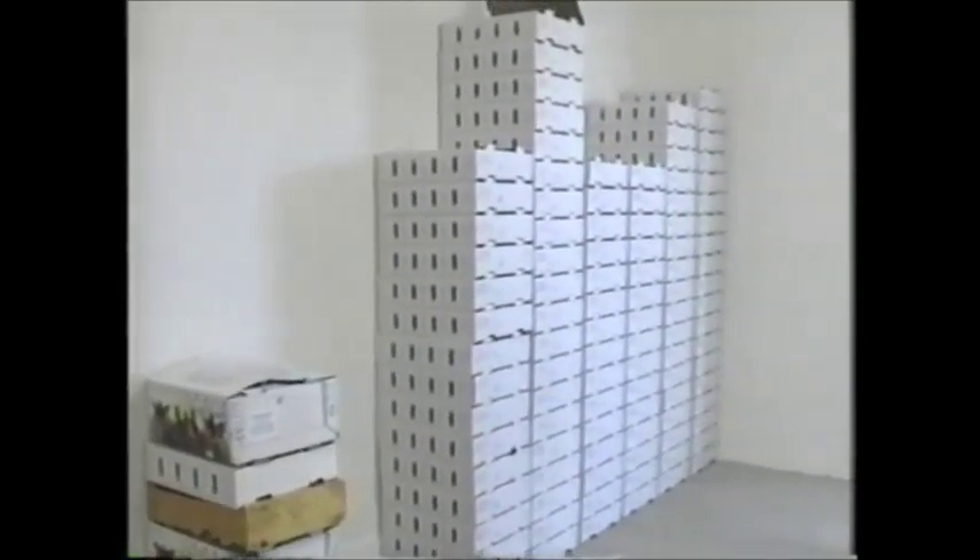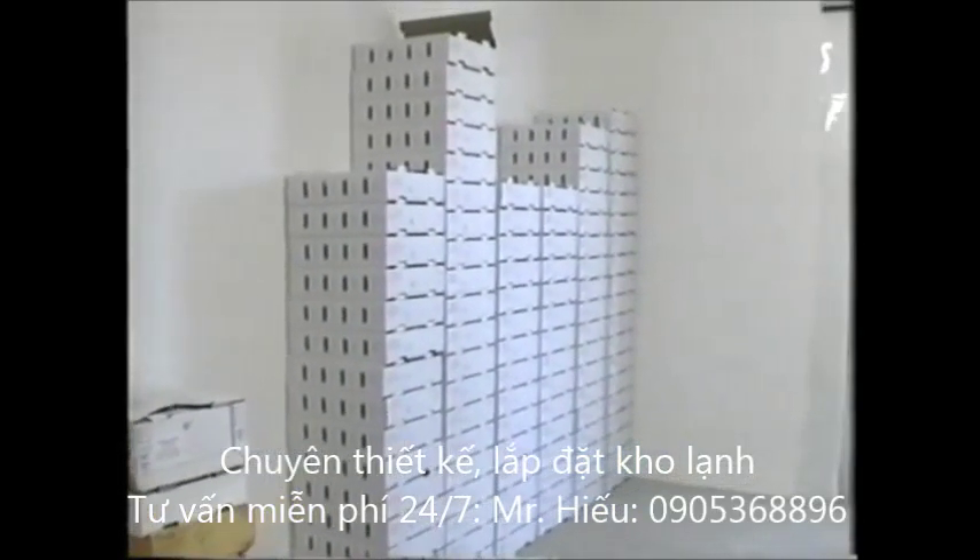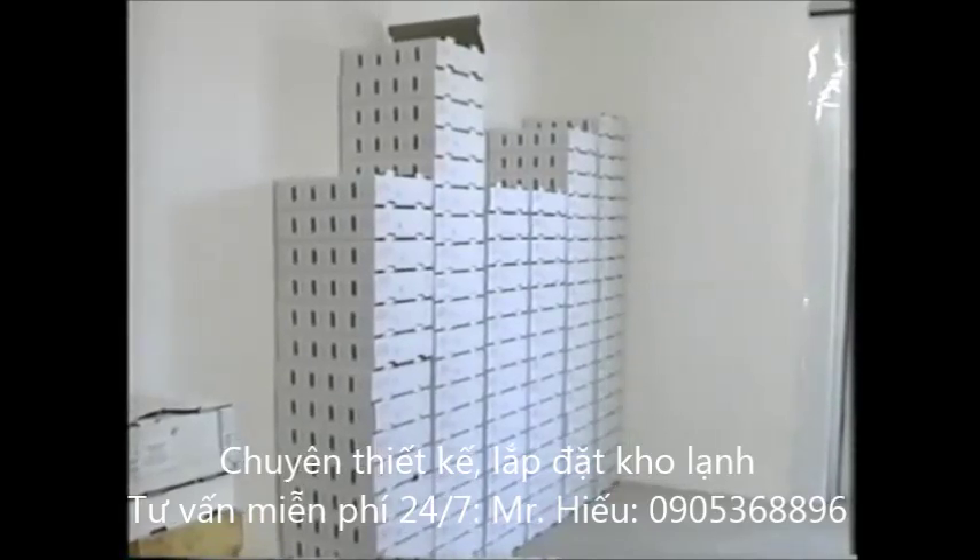The inside of the walls should allow water vapor to move through them. This allows any moisture that might penetrate the walls to move into the dry interior. Interior walls should be unpainted or covered with a water-based coating that allows water vapor movement through it.